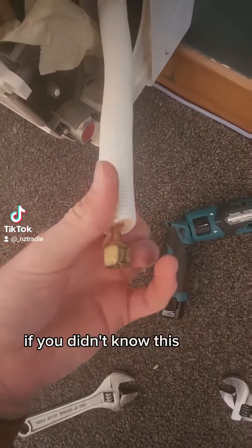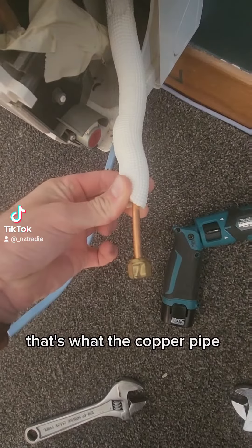If you didn't know, this is the installation. That's what the copper pipe looks like.